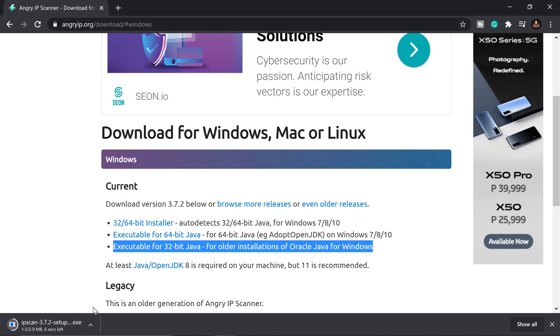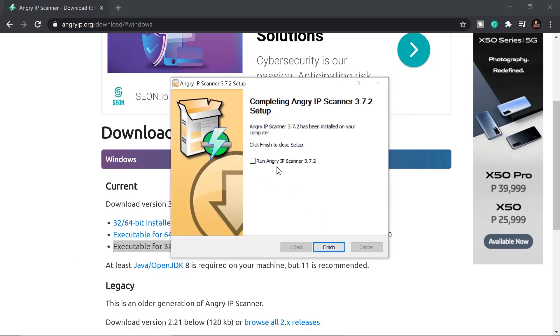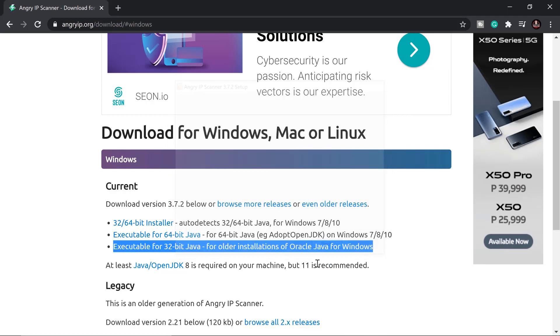We're using Angry IP Scanner because we didn't connect our Raspberry Pi to a monitor and keyboard. We'll scan the network, get the assigned IP address, and then use another software to connect to it. Quick install — just go Next, Next, Next, Finish.